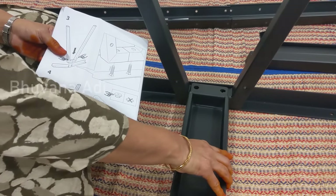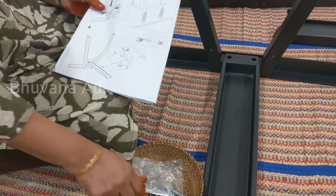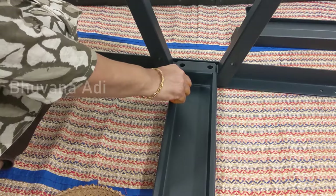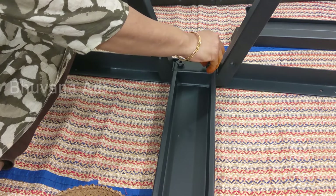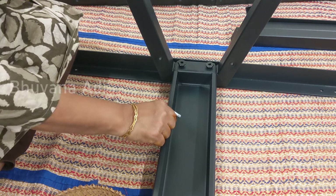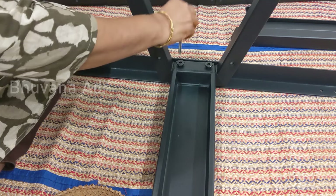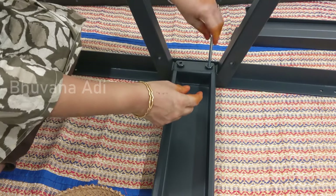The fourth step involves fixing this piece here and fixing it with allen nuts using the allen key. One more important thing: the manual shows that you have to tighten only 70–80 percent, not fully, because we will be tightening it later. The manual shows which number nut is required so you can take it accordingly. Use the longer side of the allen key and tighten a little by little on both sides.